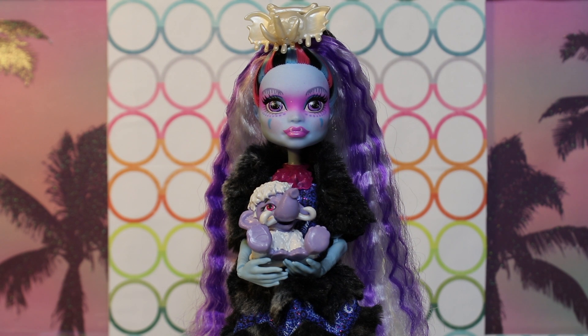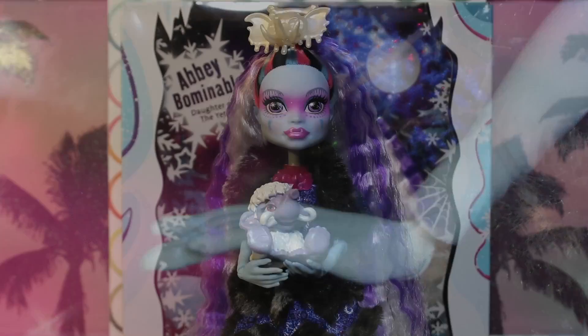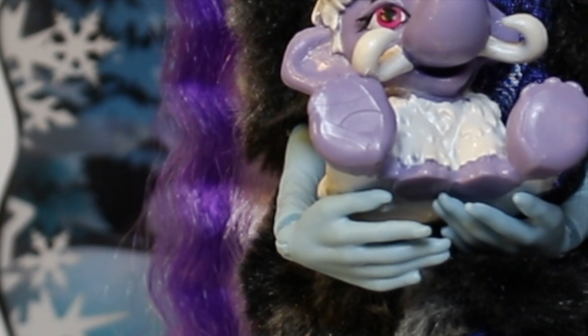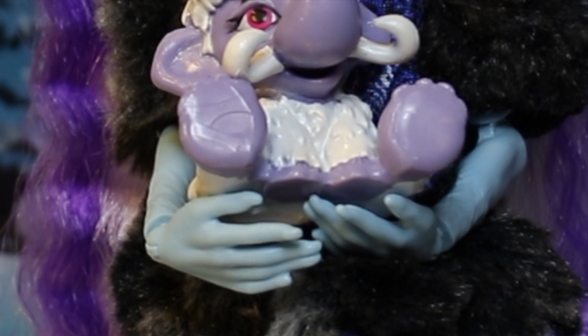One thing we didn't mention: this Abby has the same body mold as the recent budget dolls like Venus and all them, where the joints are slightly odd looking and you can't actually remove any of the limbs. From the looks of it, she does have a pretty unique hand mold — they're less claw-looking than usual. I really like the pose there; it's a very cute, delicate pose.